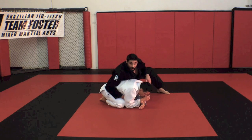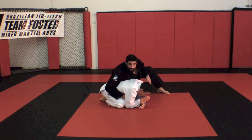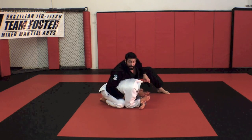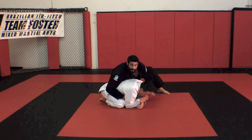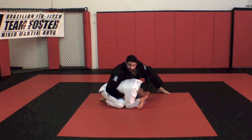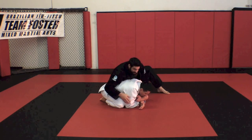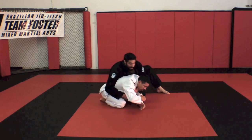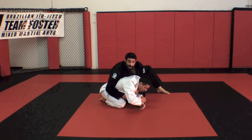So from here, I'm going to open up his lapel underneath his arm. I'm not going to try to feed my hand too deep — he's probably already going to be worried up here. So I just want to get my hand in front of his shoulder and get a hold of his lapel. It doesn't have to be super deep here; I just want to get my thumb inside the lapel.